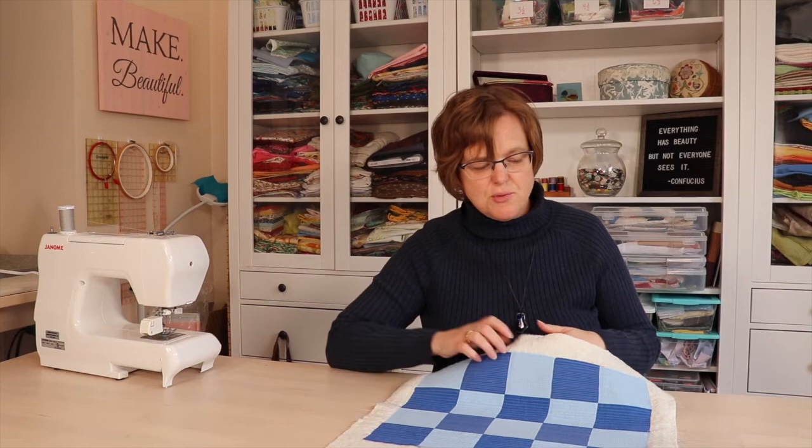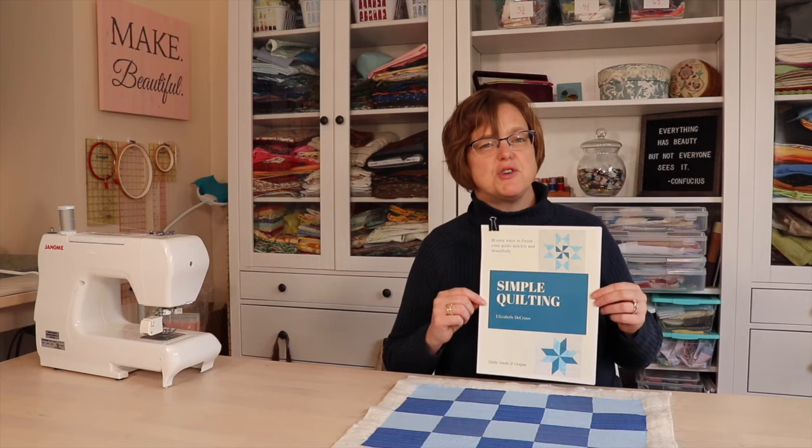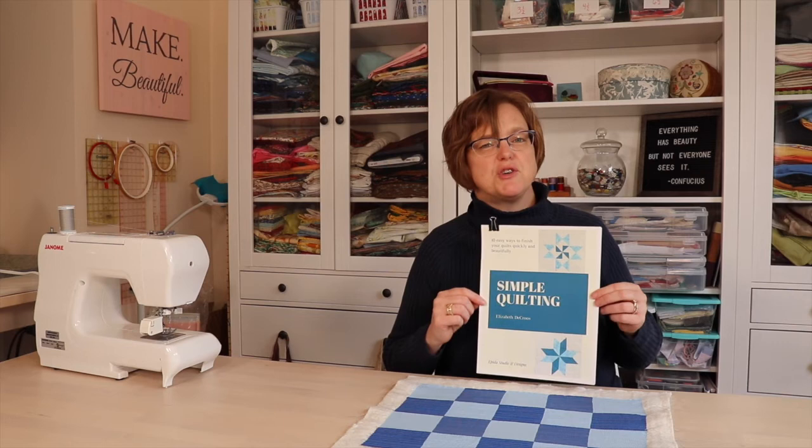Matchstick quilting is perfect for things like table linens, bags, or items that are going to get a lot of wear and tear — the heavy stitching adds so much stability to the finished piece. Matchstick quilting is one of the 10 quilting designs in my book Simple Quilting, which will help you finish your quilts quickly and easily. You can get more information about the book in the link below, and for more tips, tricks, and tutorials check out ebitastudio.com.